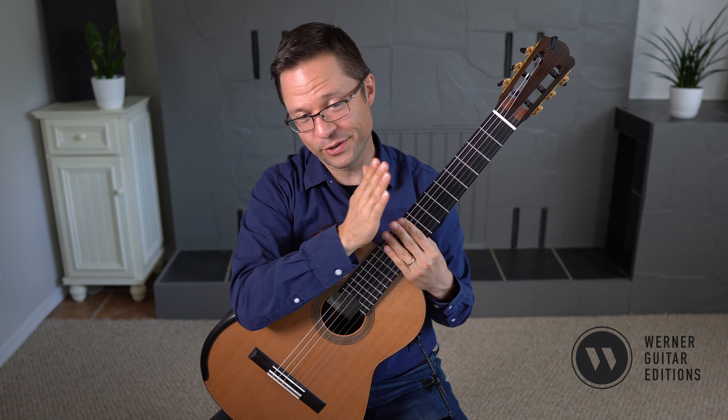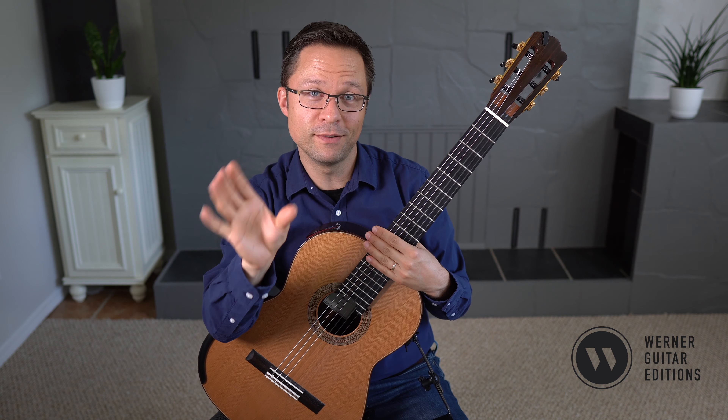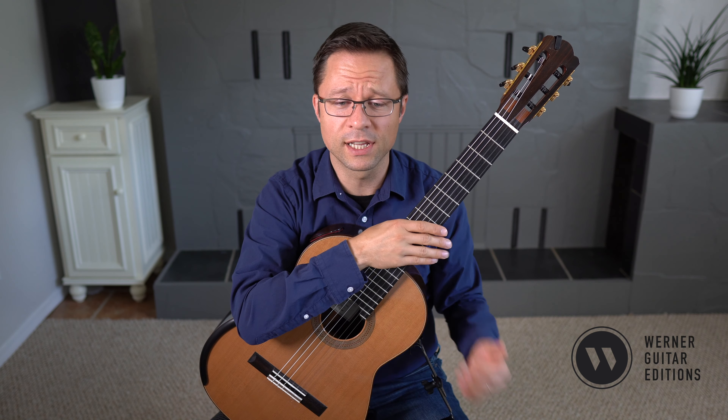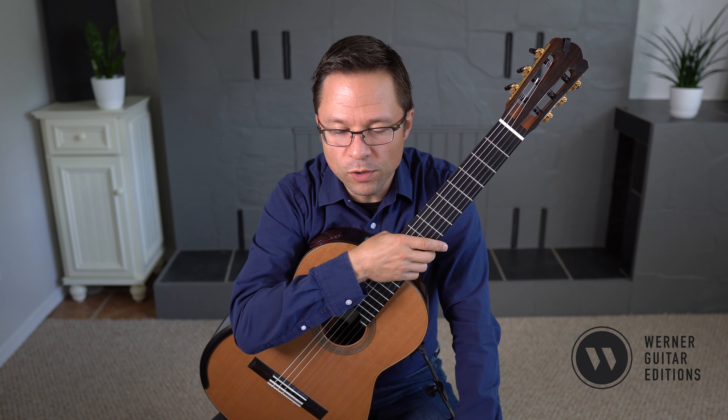If you're going to play through all 25, you should be at the intermediate or late intermediate level. But if you're more on the beginner side, you can play just the first five or ten studies. It really just depends on where you're coming from.